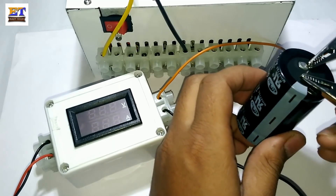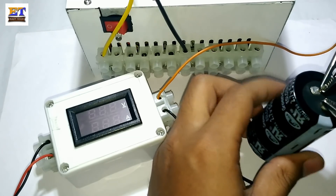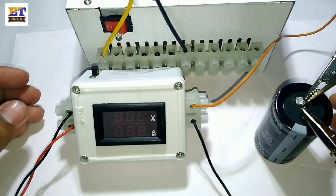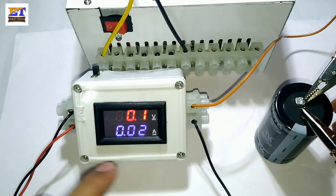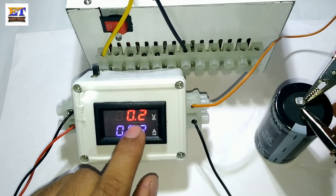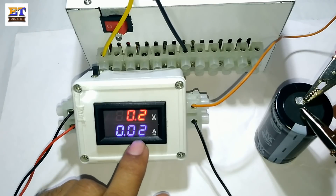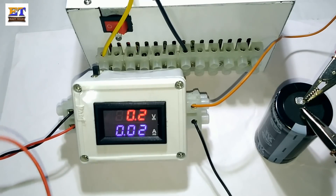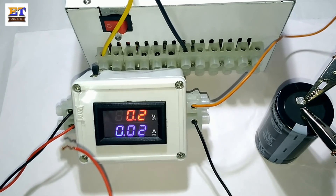This is the minus point of this capacitor. There is a voltage of 0.2 volt, and this is the load terminal which will connect with the S775 motor.